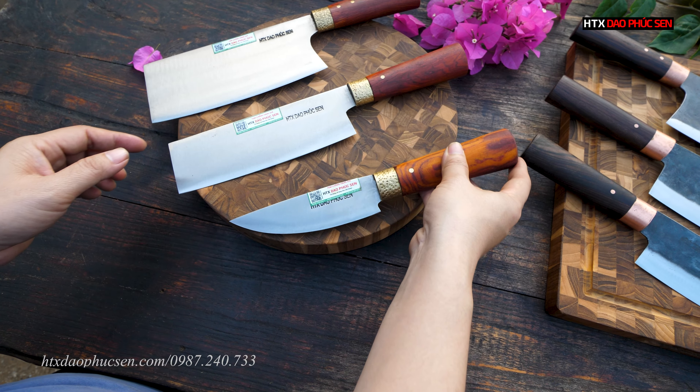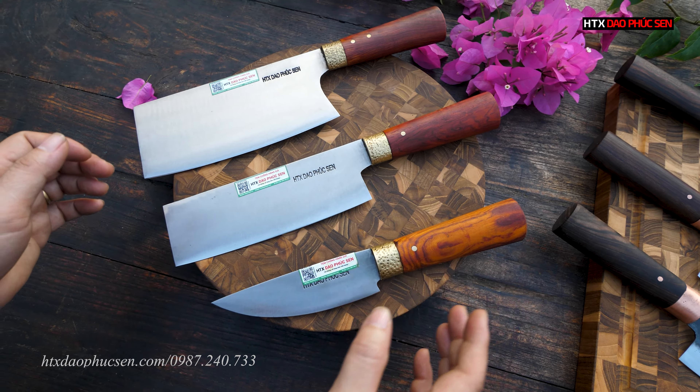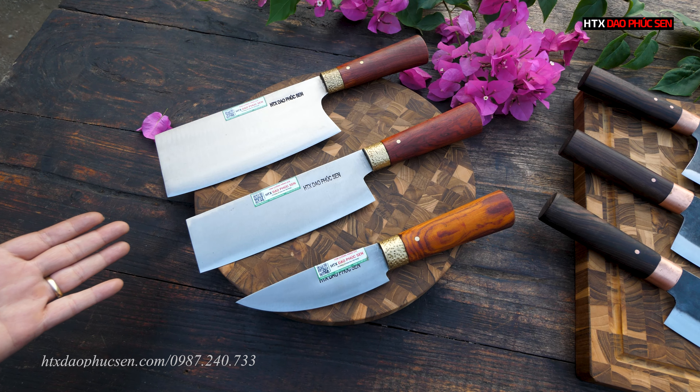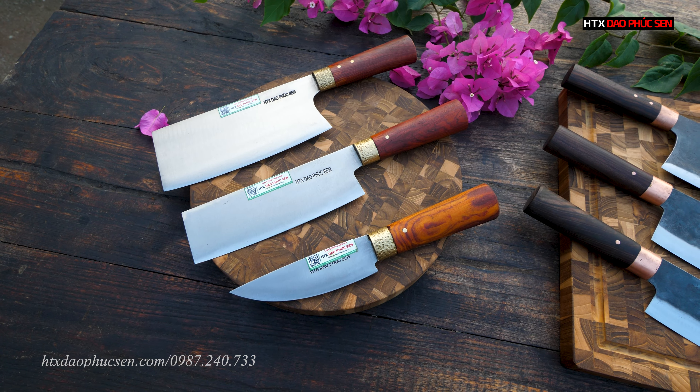Hàng chuẩn các bác nhé, không lỗi kể cả phần lưỡi lẫn phần cán, không bị lỗi một chút nào. Đây sẽ là cây dao lọc, mã sản phẩm GL09, cán gỗ cẩm lai vân rất đẹp.